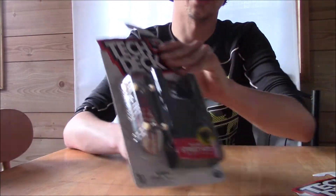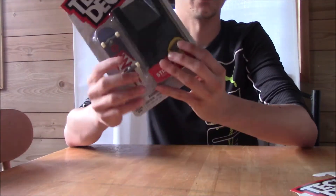What's up everybody, this is Wexalord. Today's video I'm going to go ahead and review the Tech Deck Street Hits.